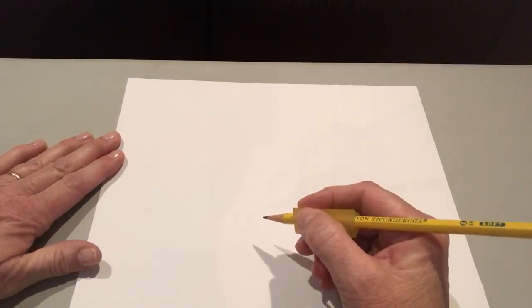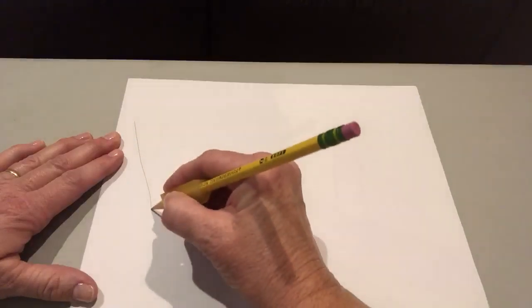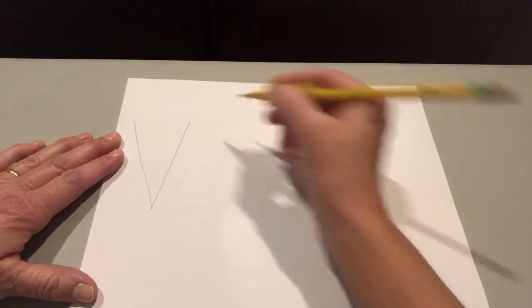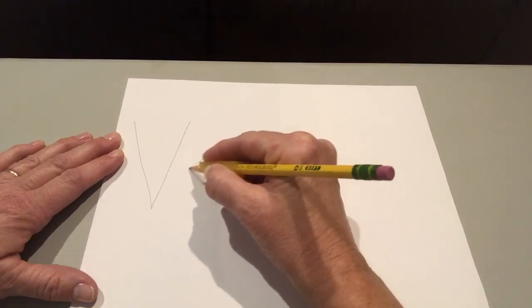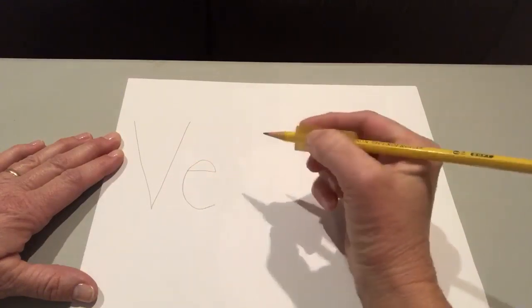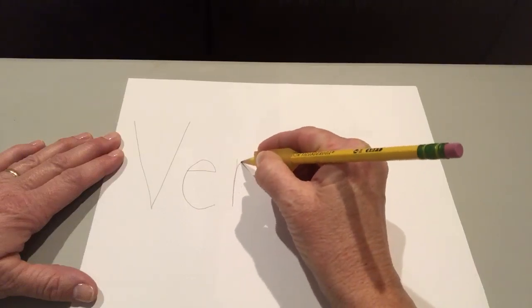Veronica, uppercase V: big line down, big line up. E: line over, up and around. R: little line down, slide back up with a curve.